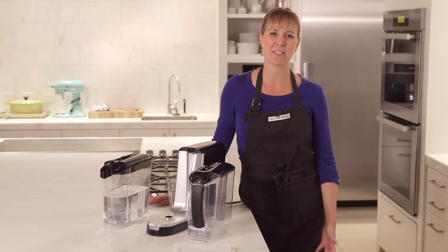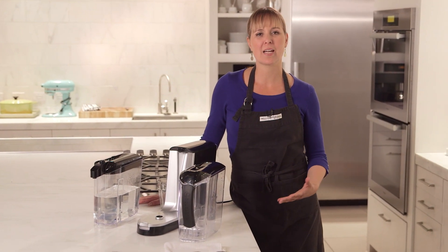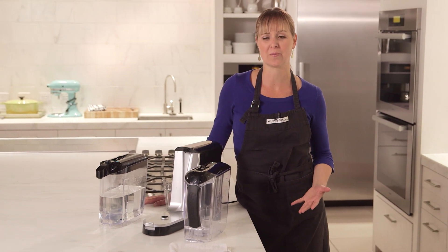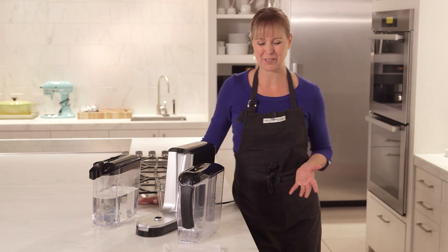Typical water pitchers use gravity to filter your water. The Aquasana actually uses power to filter 10 times more contaminants from your water. It's so cool you kind of have to see it in action, so let me show you.